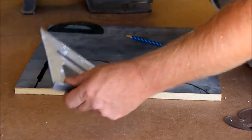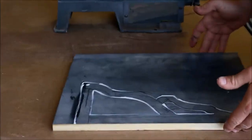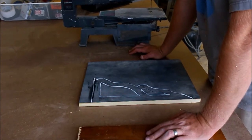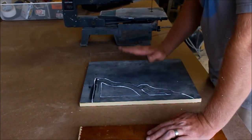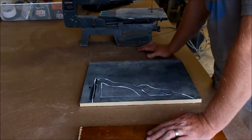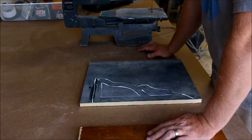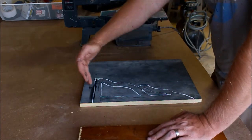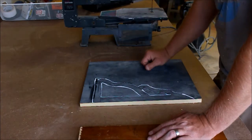Today we are going to be making some corbels for Jamie. She really wanted something to decorate the hall entry to the bedrooms — it's pretty plain, just a standard hallway. We're going to cut these out on the scroll saw and I'll show you how to do that.